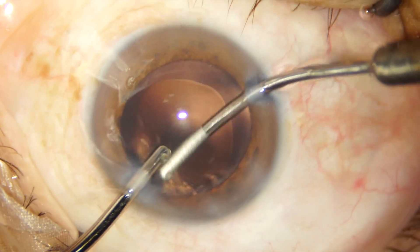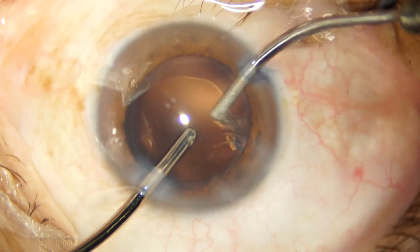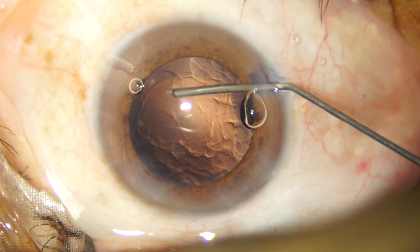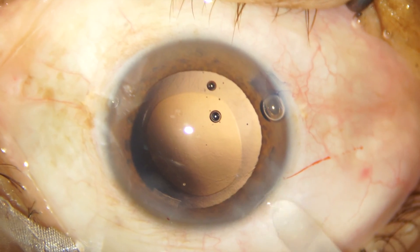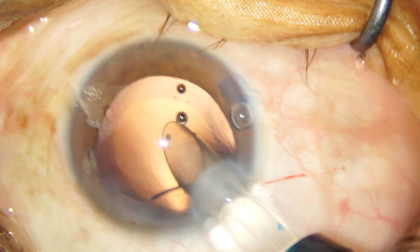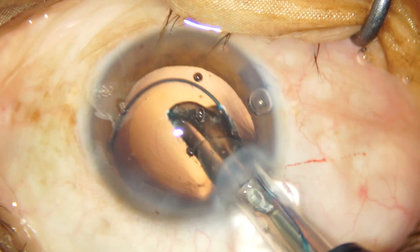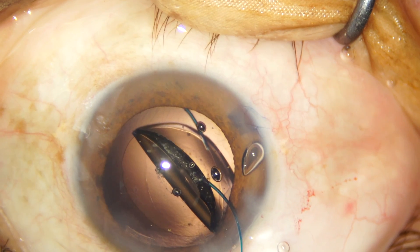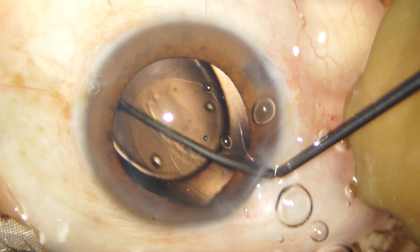Very few cortical fibers are left in the capsular bag and these are removed with bimanual irrigation aspiration. I am now injecting cohesive viscoelastic in the capsular bag to inflate it to its maximum, and we are implanting a 3-piece hydrophobic acrylic intraocular lens from Abbott Medical Optics. This is my go-to IOL because the OptiEdge technology and the 10-degree posterior angulation of the optics are very effective in preventing posterior capsular opacification.